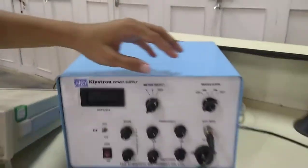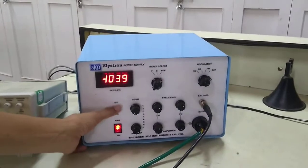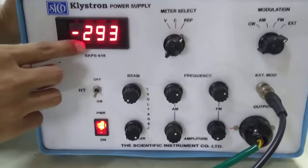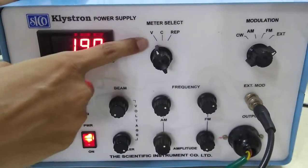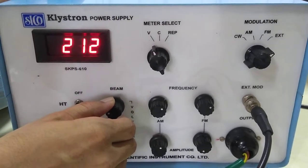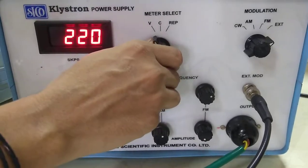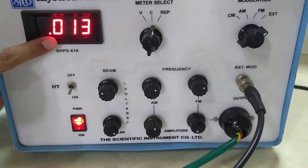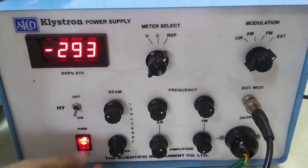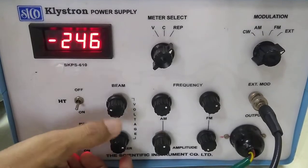You can switch on from mains and ensure that your cooling fan is on, which will protect your reflex klystron tube from overheating. Now you can switch on the power. On the display, there is a meter select knob: if it is on RET the display will show the repeller voltage, and if you take it to the voltage position it will display the beam voltage. As I increase the beam voltage you can clearly see the voltage is increasing — I will keep it at 220 volts. If you take the meter select to the current position it will display the beam current, which is 13 mA. The repeller voltage can be varied using the repeller voltage knob. The meter select knob gives you beam voltage, repeller voltage, and beam current on the display.